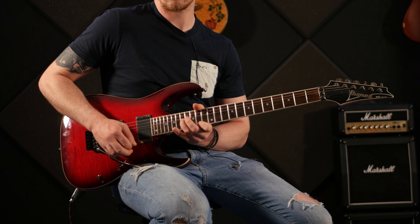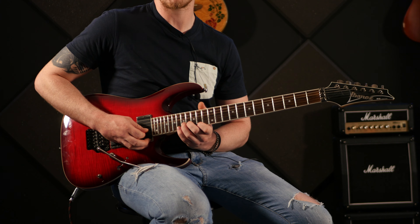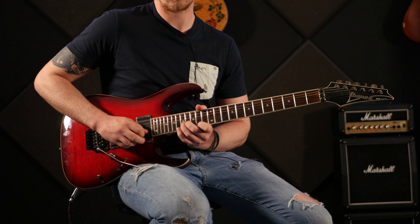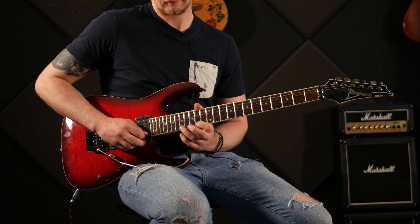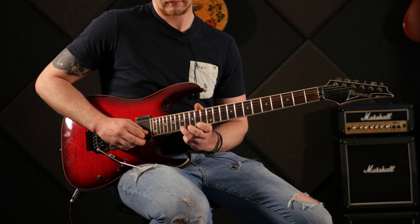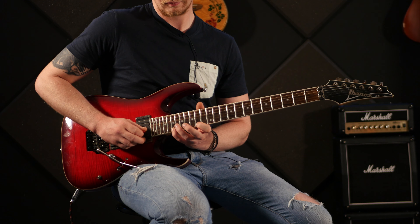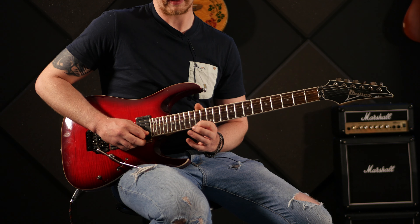The next part is like a unison bend — you're bending the 17th fret on the b string with your third finger while hitting the 14th fret on the high e string with your first finger, and you do that four times. Then it goes: 14th fret with your first finger, 17th fret with your third finger on the high e string, back to the 14th fret, up to the 19th fret with your little finger, 14th fret with your first finger, 17th fret with your third finger, and back to the 14th fret.